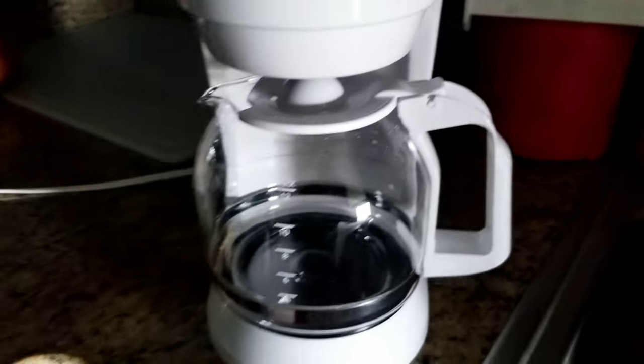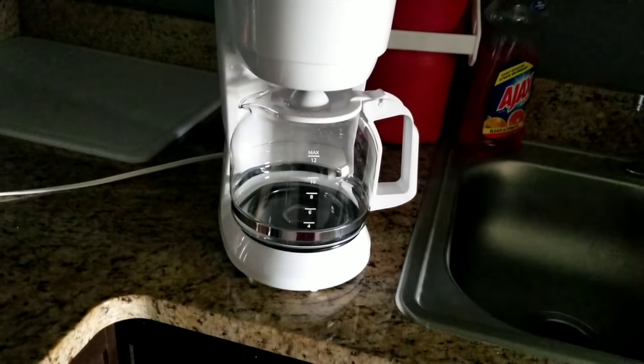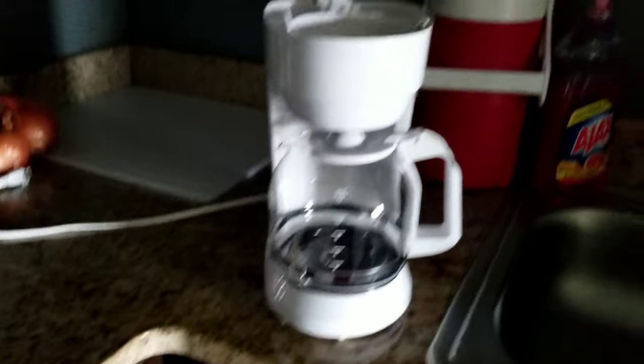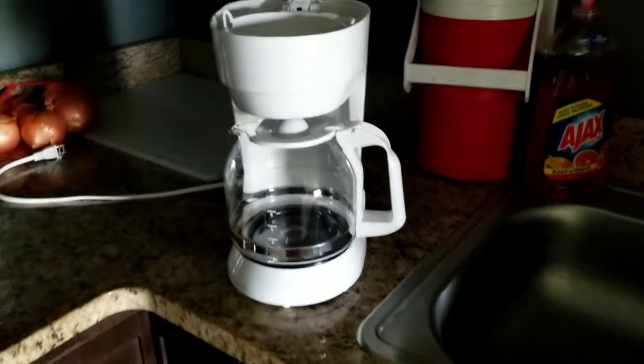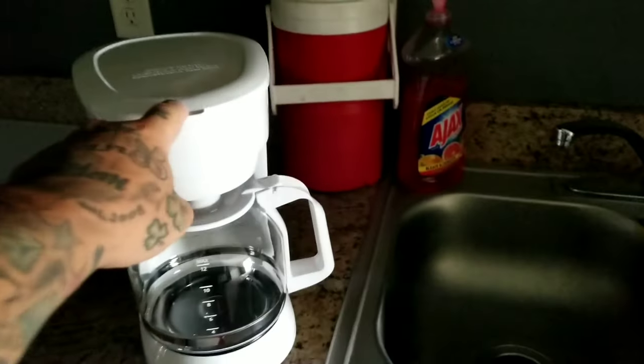Like I said, I'm going to run some water through it to clean it up, then I'm going to put coffee in it. I'm going to see how long it takes to brew 12 cups of coffee and I'll let you know how long that takes.